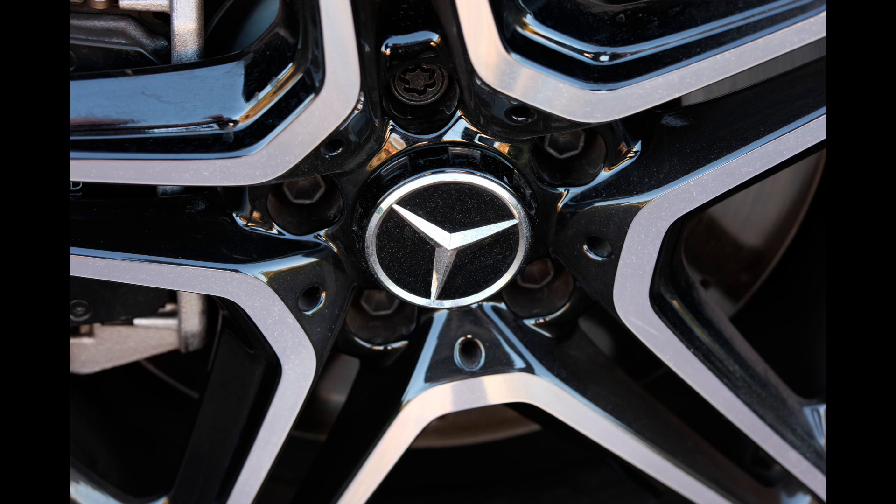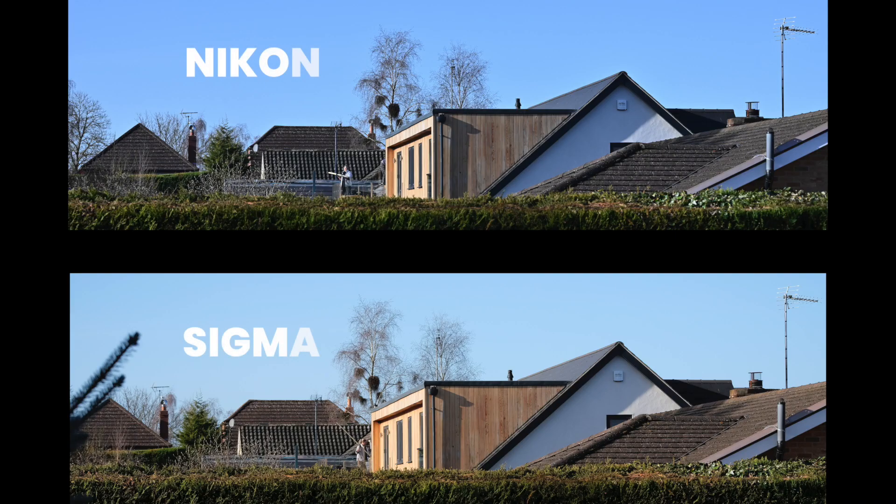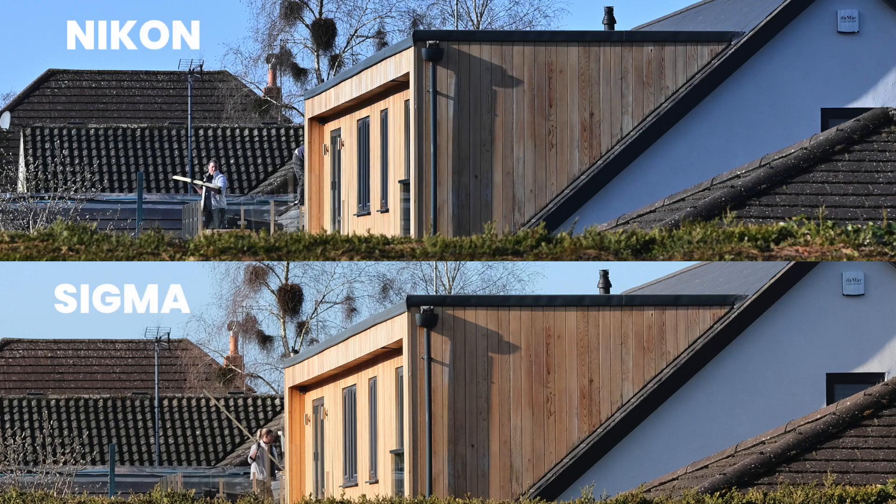Let's look at an outside picture. We put these images side by side — they don't look very different do they? The Nikon is slightly colder, the Sigma slightly warmer. But let's pixel peep, let's go in to 300%, and the Sigma looks sharper to me. Look at that woodwork — it definitely looks a tiny bit sharper.